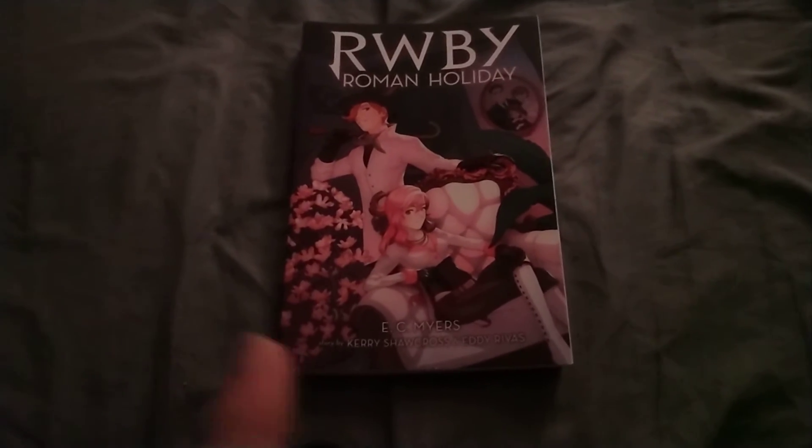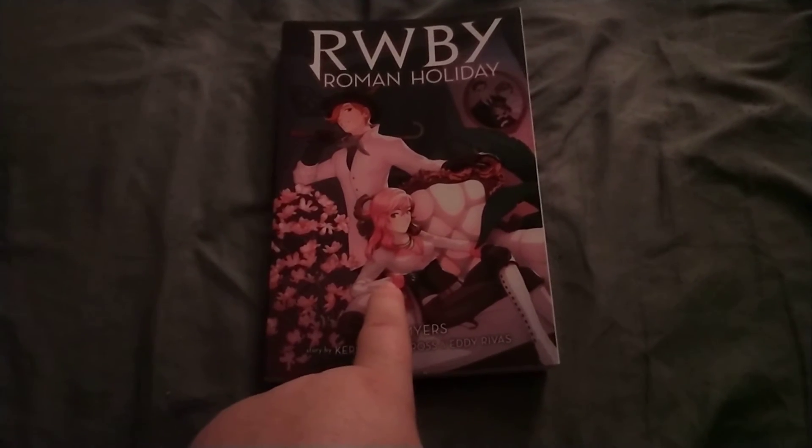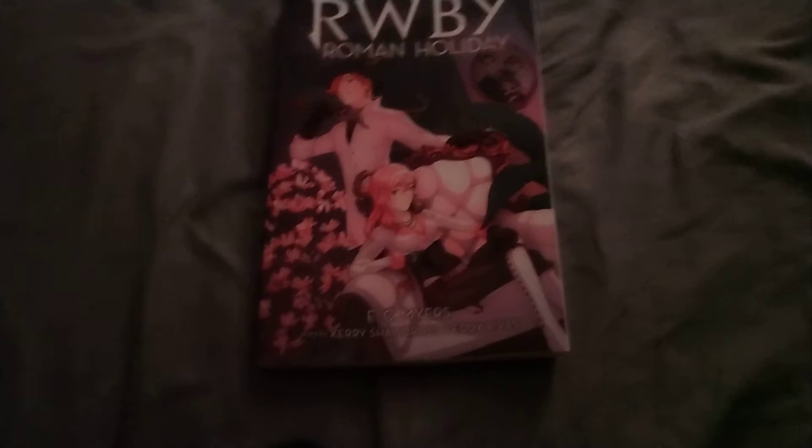Whenever I get done reading the book that I have, I'll be reading this — be on the lookout for the review. So you guys will be on the lookout.